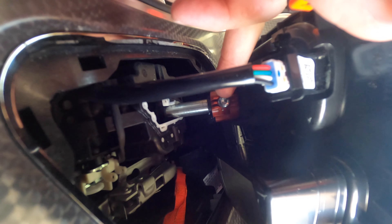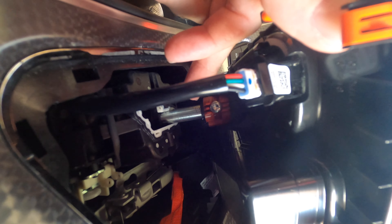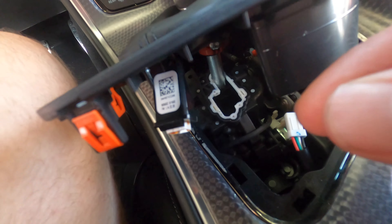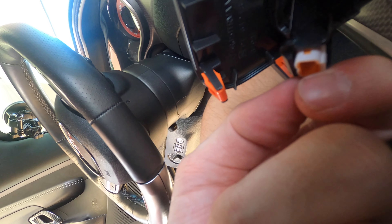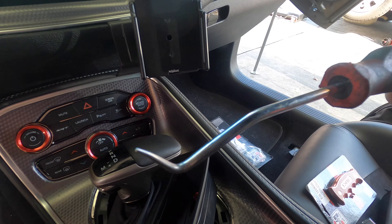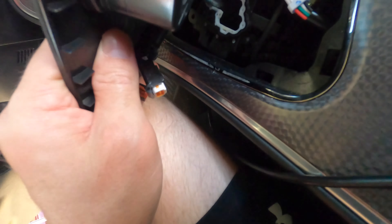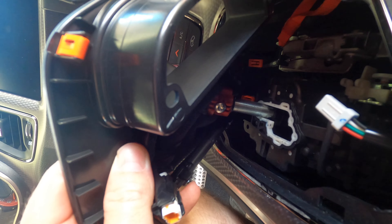You can see that set screw right there — that's what's holding the shifter on, so we're gonna unscrew that and then pop the shifter off. Getting this little plug off was kind of a pain — you actually need a pick, or like a little toothpick, that goes into the back side here to release the extra clip. We used this pick right here — you can use any little toothpick or anything like that. Then it's a T25 or T35, whatever it is, up in there — get that unscrewed, pop it off.